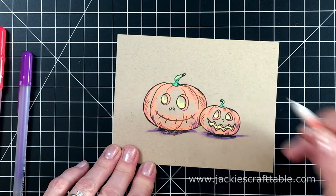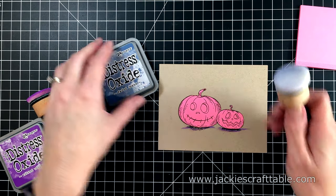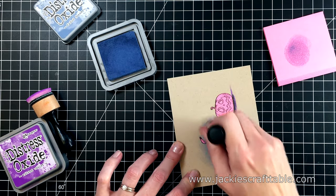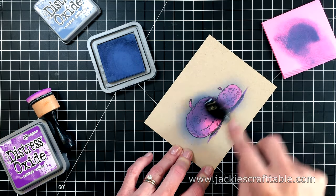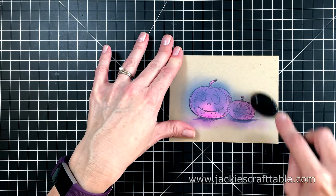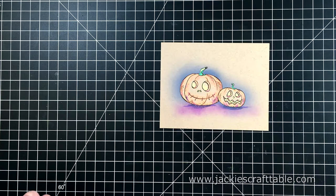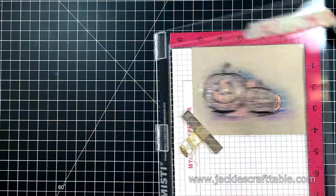I thought it needed something behind it, so I made a mask for these pumpkins. I'm using a sticky note that has adhesive over the whole back, and then I'm going to blend on some Faded Jeans Distress Oxide Ink, just very gently behind it — it's going to be very subtle. I decide to come in with one of my makeup brushes, then add some Wilted Violet underneath and soften the edges. That's all the ink I'm putting behind them. I peel off my mask and then re-ink the image using the MISTI to crisp up the lines. It does make an impact — it just sharpens it right up.